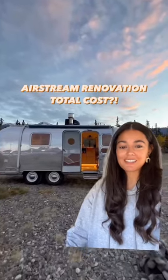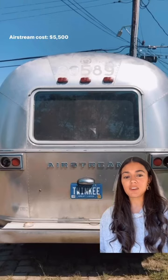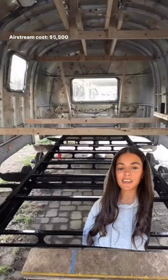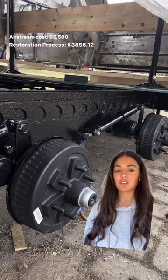How much did it cost us to renovate this 1973 23-foot Airstream? Let's get into it. We purchased the Airstream for $5,500 and it was in pretty rough shape. The restoration process — like fixing the frame, new axles, and polishing — was about $3,856.